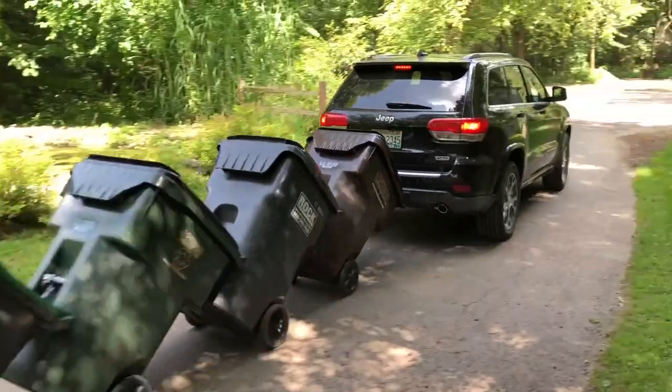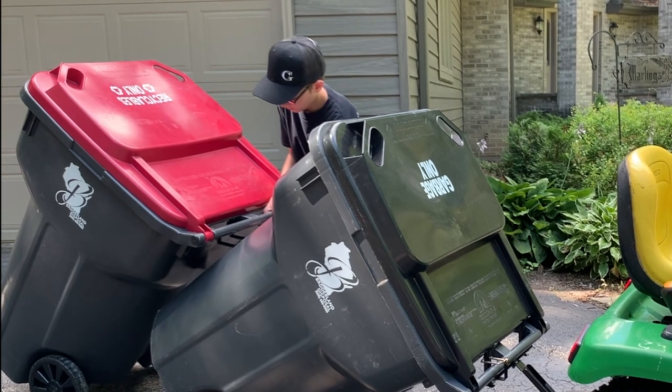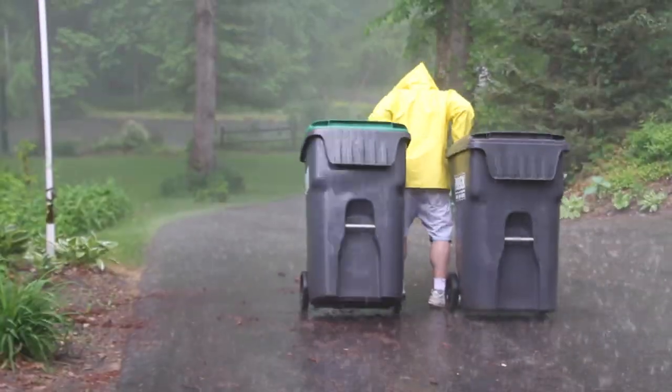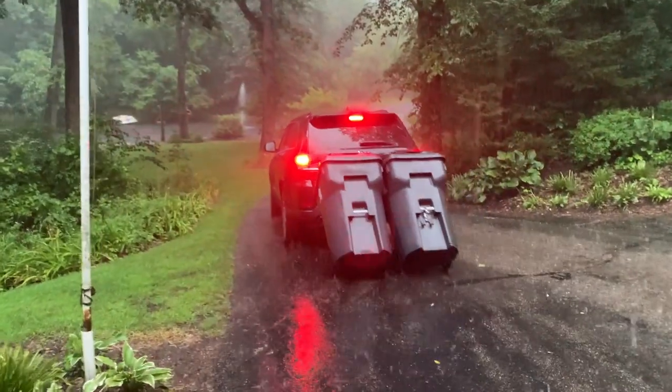Garbage Commander's Garbage Hooks are the solution to your trash day troubles. Designed to work with today's universal large wheeled trash cans used by most waste disposal services. Avoid the hassles, strains, and bad weather of the old days when you were walking out your trash, and stay clean and dry with Garbage Hooks while saving valuable time.